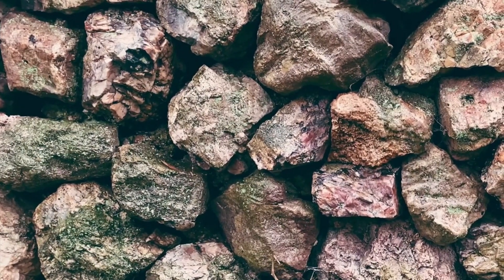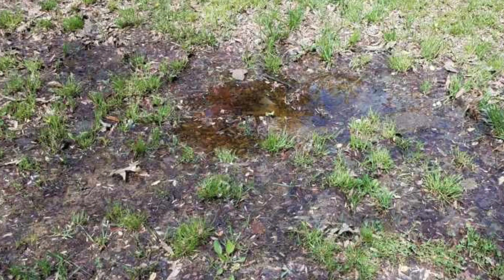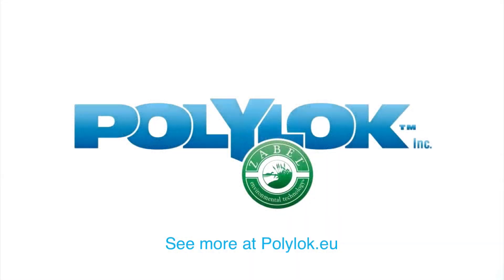Avoid this harmful sewage reaching your percolation area and this happening to your garden. Visit polylock.eu for more information and options. Polylock — real solutions through design.